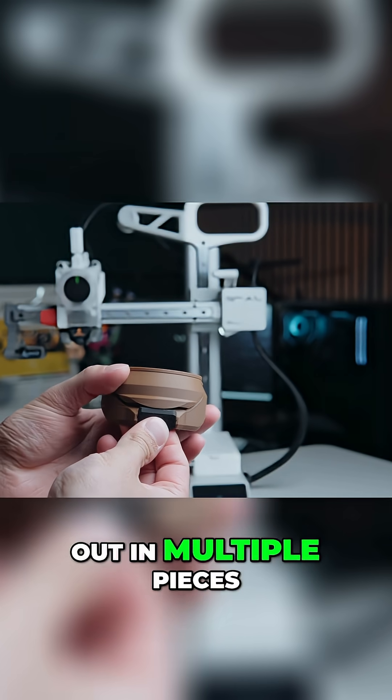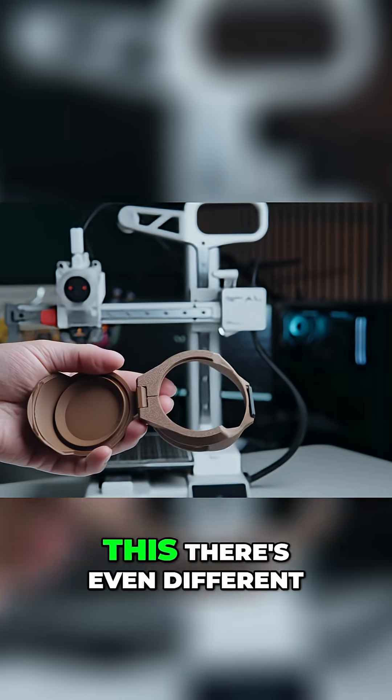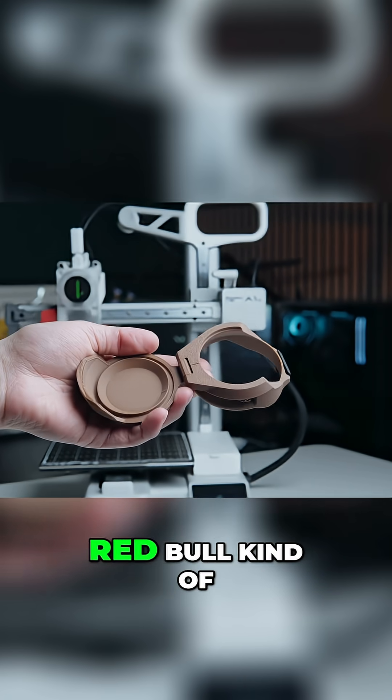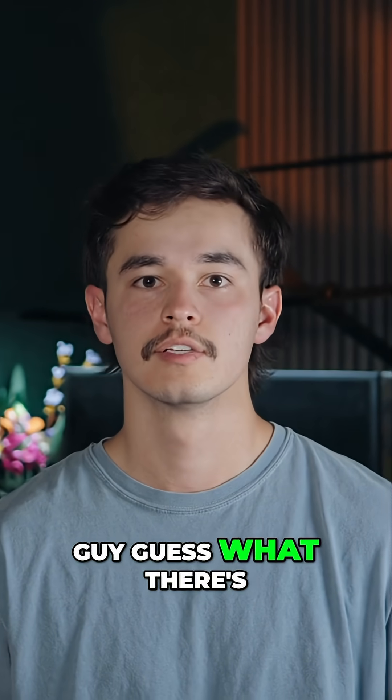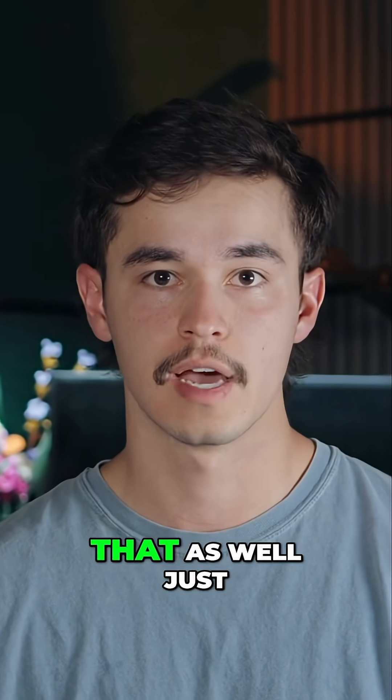This print does print out in multiple pieces, but everything snaps together perfectly with no additional anything needed. And get this, there's even different sizes depending on the type of can you have. If you're a Red Bull kind of guy, guess what? There's a lid for Red Bulls. If you're any other size can kind of guy, there's probably a lid for that as well.